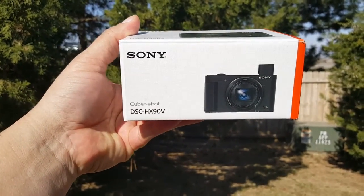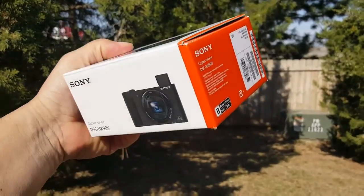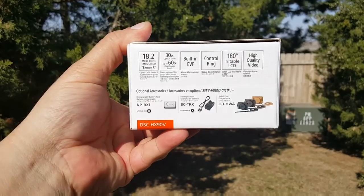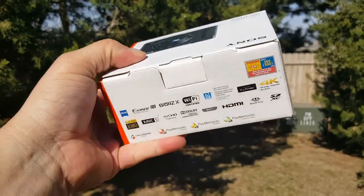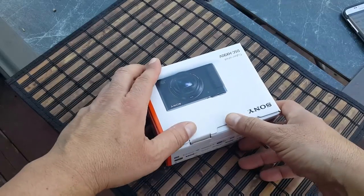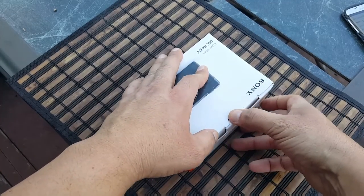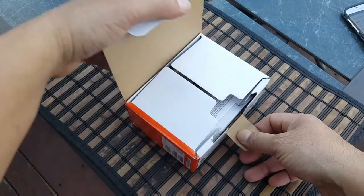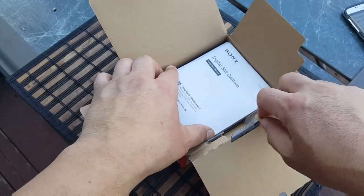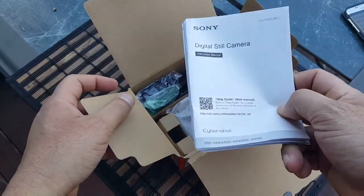Looking at the box first, we see a couple of pictures of the camera — the model, brand name is Sony. Right here we see some of the information, some of the specs. This thing has like a four-and-a-half stars rating pretty much on every website on the Internet. There are some reviews on YouTube, not too many, and everybody says really good things about this camera.